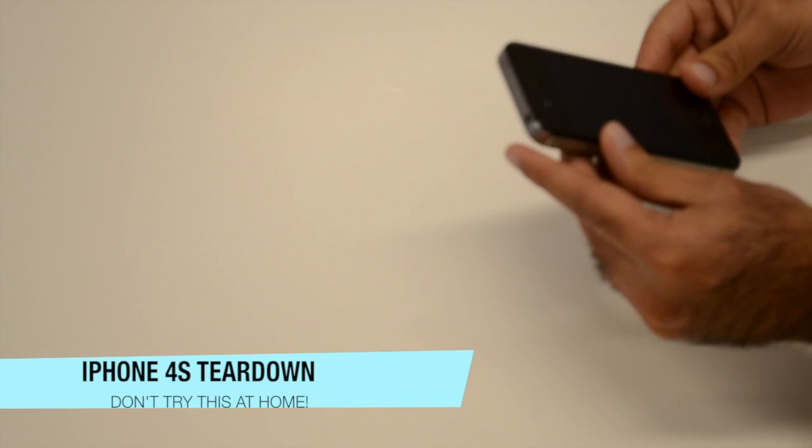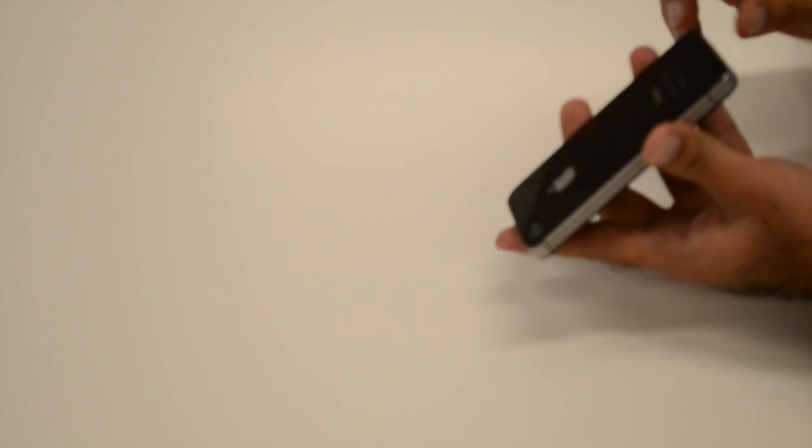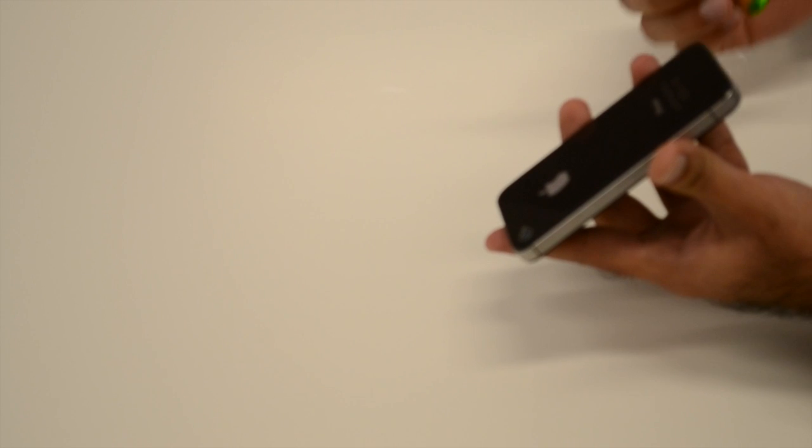Jamie here. Today we're having fun with iPhones as we tear down the iPhone 4S with the help of the phone doctors. Let's find out what's inside.